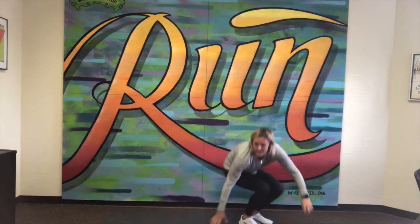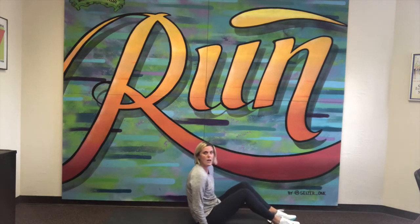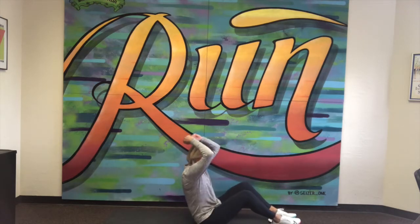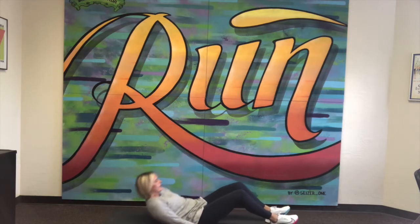Last one is 10 sit-ups. I like to try to keep my hands on the ground as I lift my body up. It's a good reminder for me not to swing my arms and use my arms to really propel myself up — I want to be using my abdominal muscles. So here we go, 10 sit-ups.